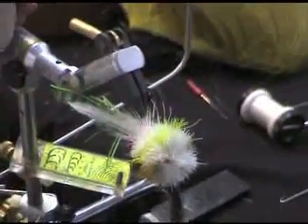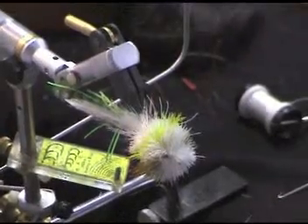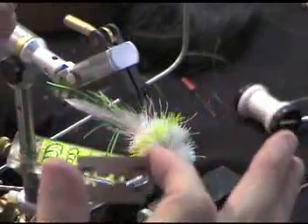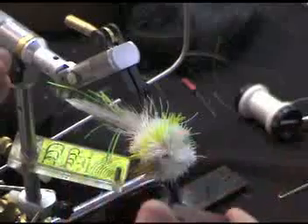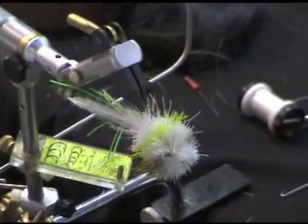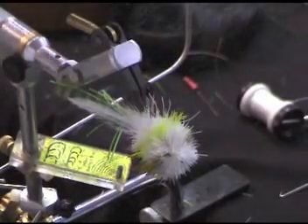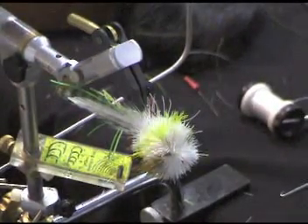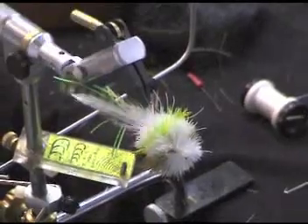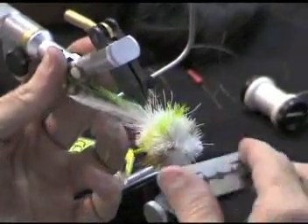But when you start tying flies, you have to have a base point of cuts to know how to shape the fly. Most of the flies you see will have a straight cut on the bottom as they come from a fly shop or something like that. Well, all things in nature are not flat, believe me. But for this purpose, we're going to make it flat.